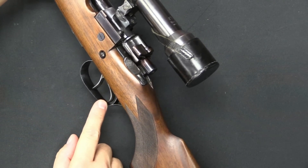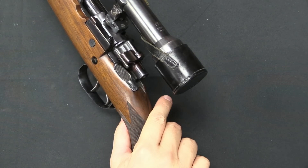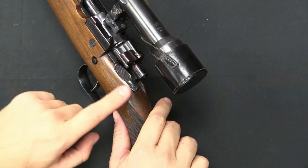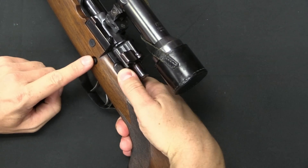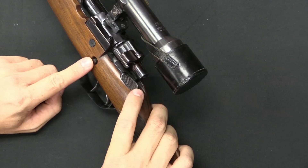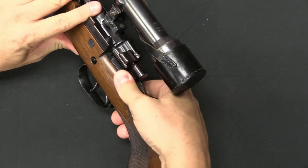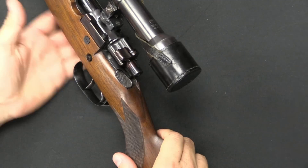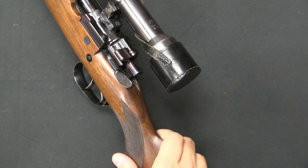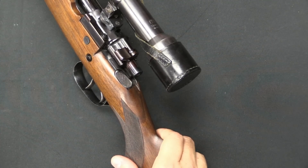Of course it's a rimfire, so I don't want to dry fire it. We could also have the theoretical situation of being in the field, having cocked the .22, but then not having an opportunity to take a shot — we want to render the gun a little safer. What we can do is use this button to release the striker. I push this button and it unhooks the striker — I'll let that down gently. Now the .22 calibre firing mechanism is uncocked, there's no spring pressure behind the firing pin, and it's safe to carry even if loaded.